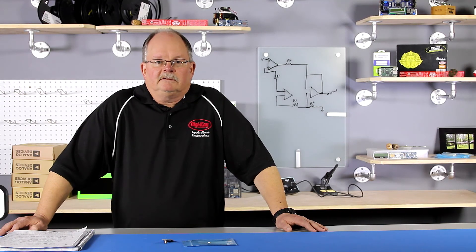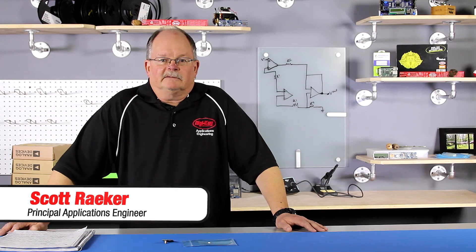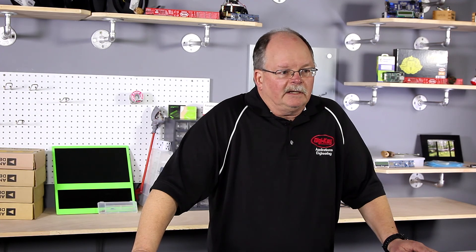Hello, this is Scott Raker. Welcome to another Geek Moment video. Today I'm going to talk about a miniature RF chip antenna from Johansson Technology.